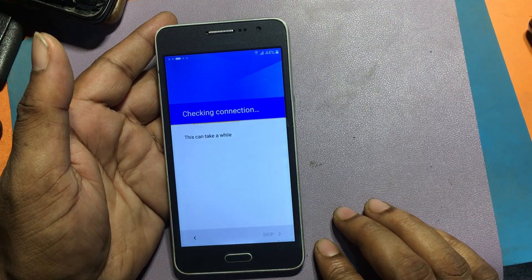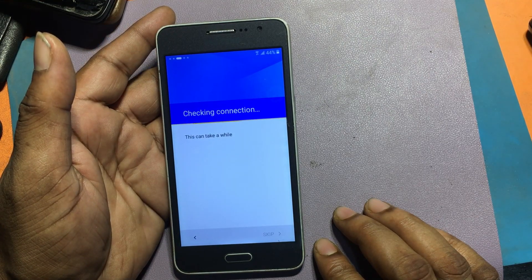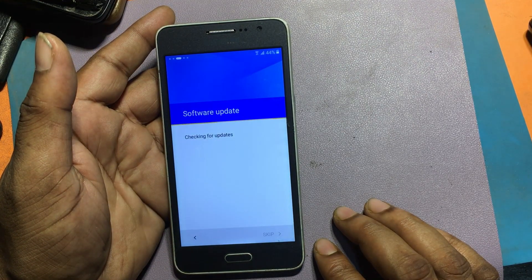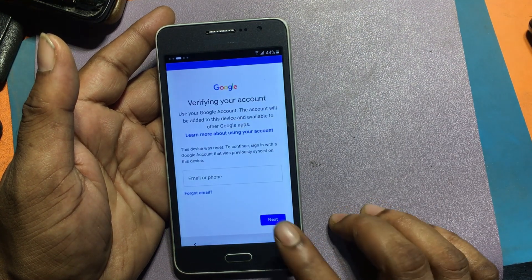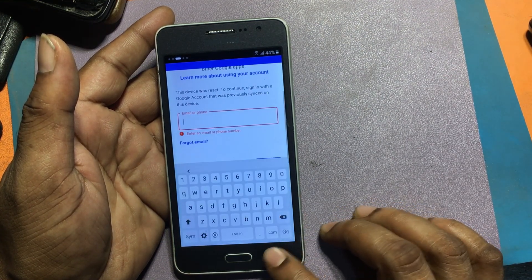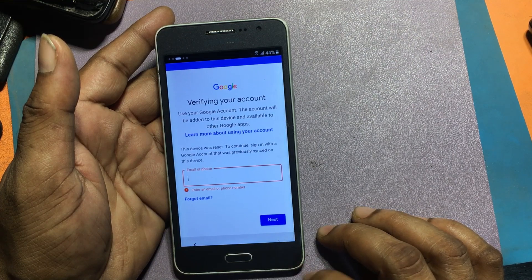The method I bypassed earlier is not working. The Google Assets method and TalkBack method are not working on this phone. The next step asks you to verify your Google account, but my previously used Google account is not known.